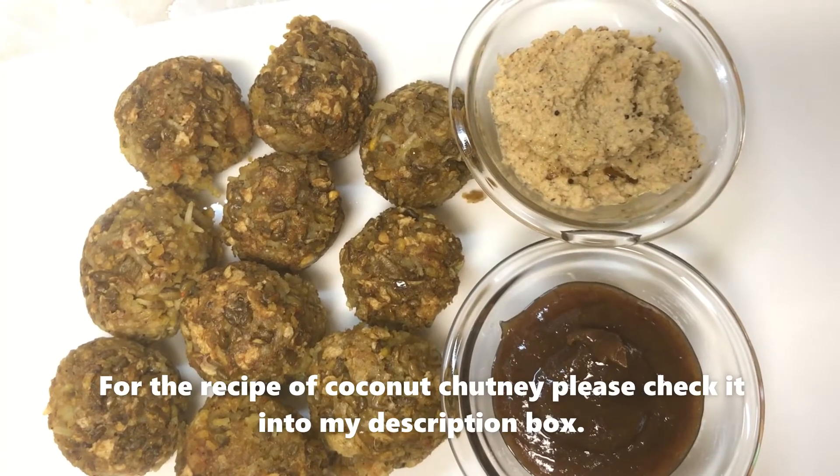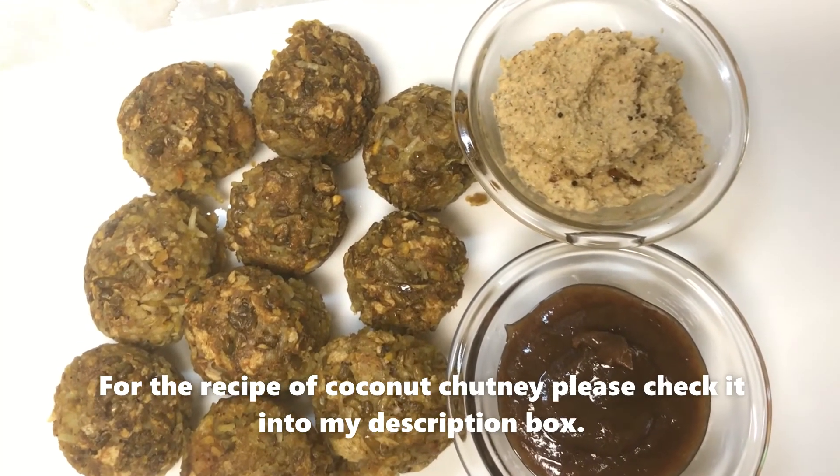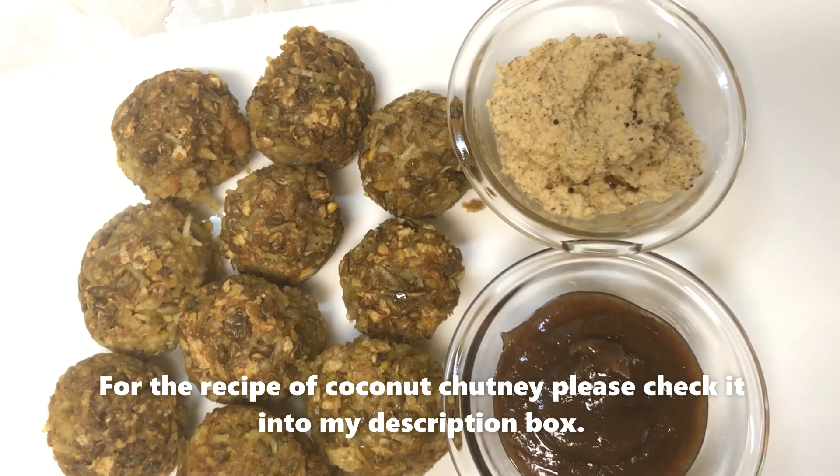Now our methi pappad and chana dal bhajiyas are ready. You can serve them hot.